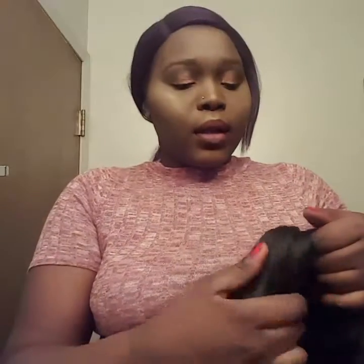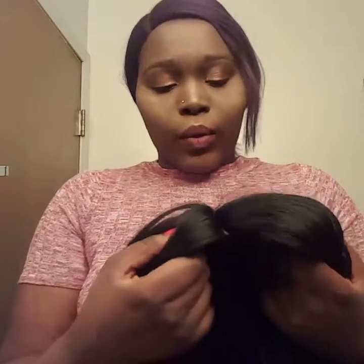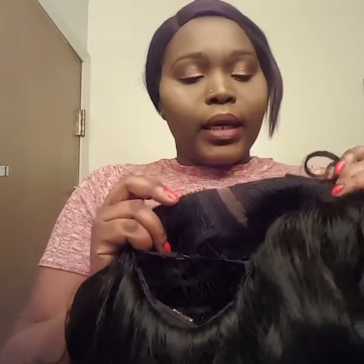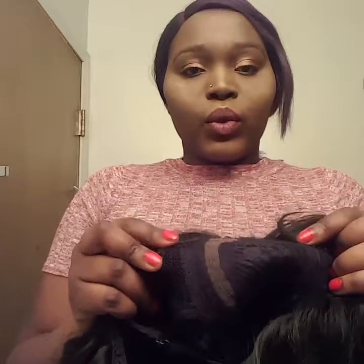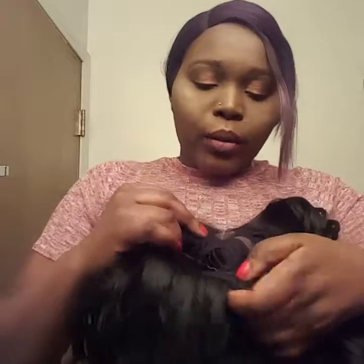I just wanted to give you a quick rundown on the construction of this wig. It's a curved part — as you can see you cannot wear it as a middle part, you can only wear it to your right side. It comes with two combs at the top and a comb at the bottom.